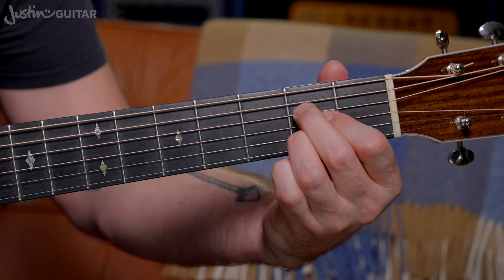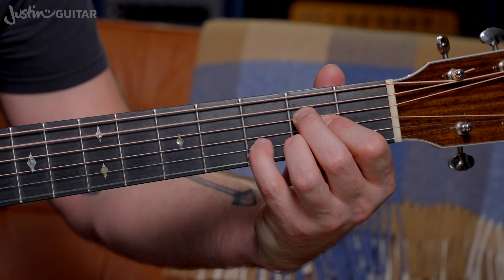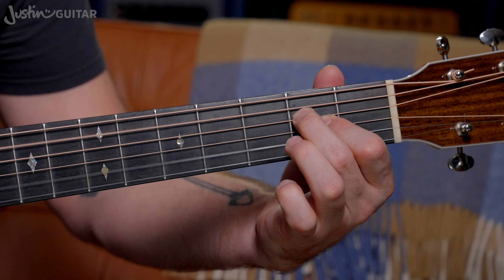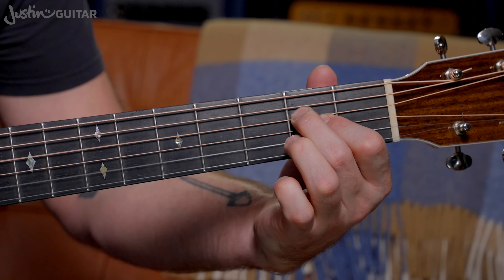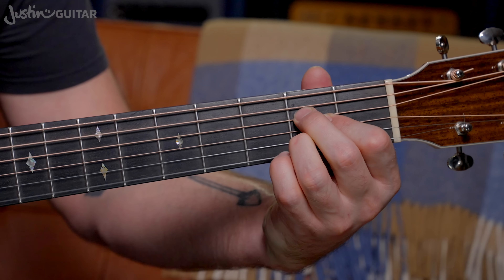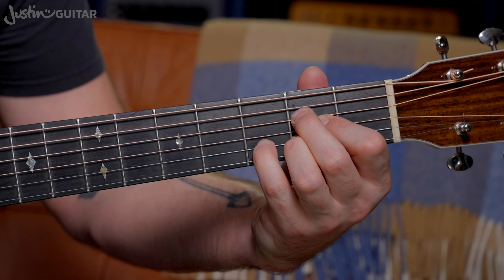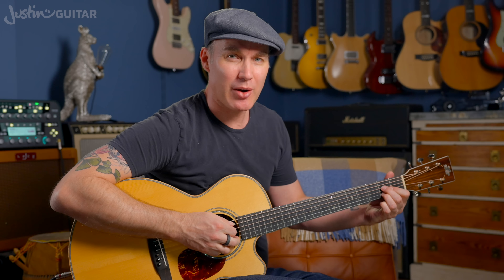That also leads us to this sus chord. We could have done it this way — regular A, and then adding the 2nd finger down. It's a very, very common chord movement. That one's used in lots of different songs. I'm sure you recognize it — you've gone, oh, that sounds like this song or that song. Super common to do it that way.